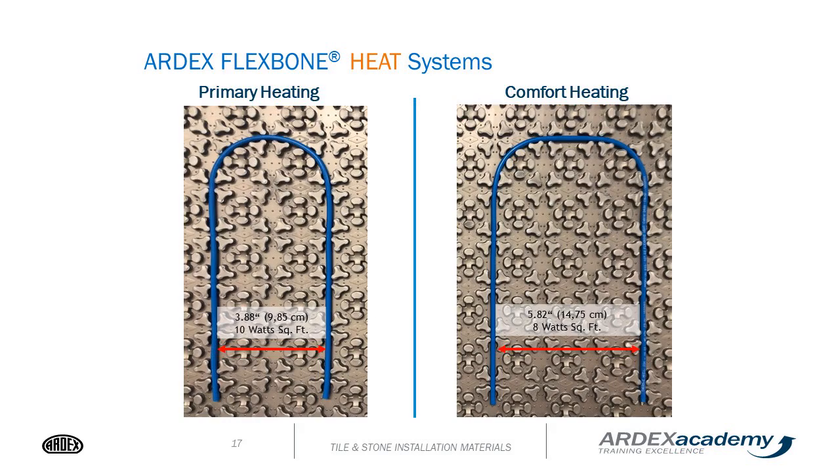We offer two applications of our Flexbone heating system: primary heating, which is most used, with wires 3.88 inches apart; and then comfort heat, with 5.82 inches between the wires.